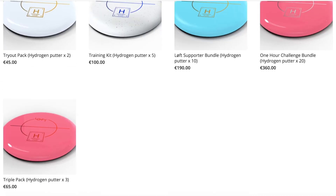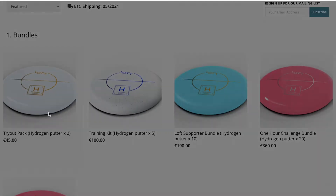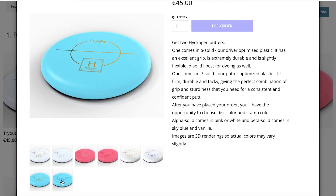If we take a look up here, we can choose the tryout pack — Hydrogen Putter x2. In this tryout pack we can see the different colors that are available. There are four different colors, each with two stamp color options. The white has gold and silver. The pink has silver and metallic red. The vanilla has gold and blue. And the sky blue has gold and metallic blue.